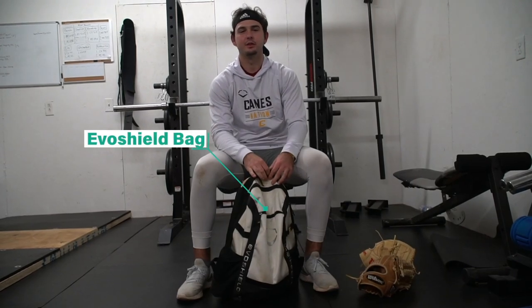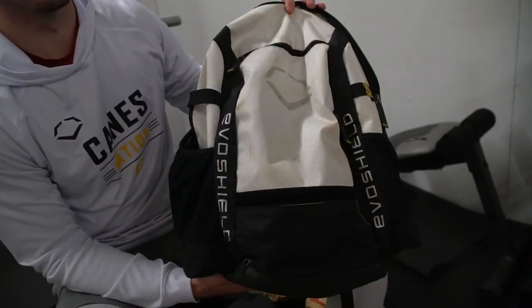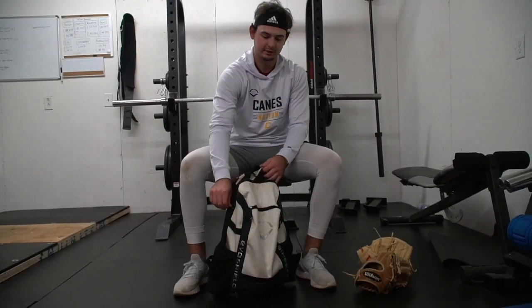I use an EvoShield bag. I really use it just in all-season. When we go to State, we kind of just have our lockers and everything, but in all-season, this is the bag I use. I love it. I got it from the Canes when I played there during showcase ball.